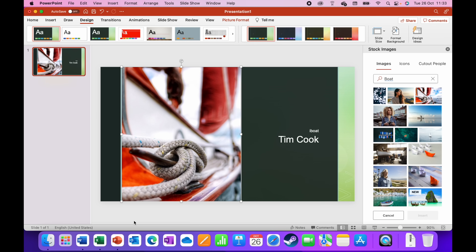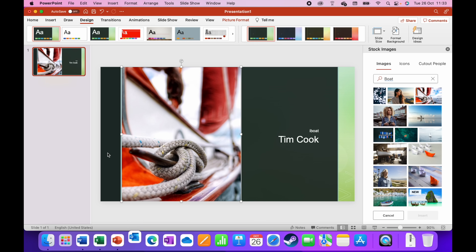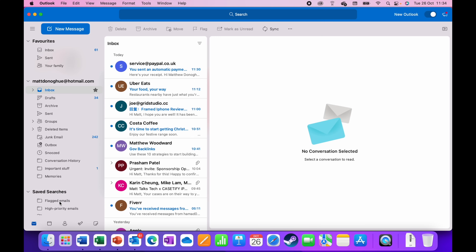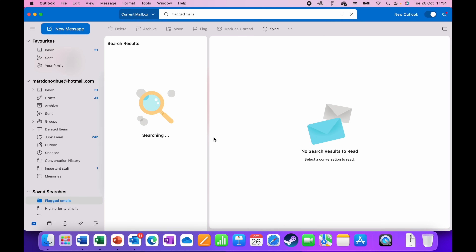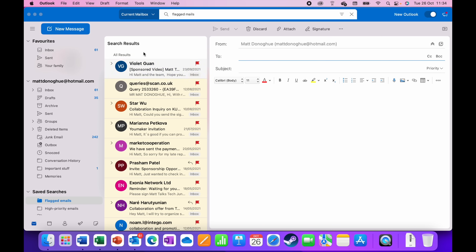Next up is Outlook — this will be my actual Outlook with real emails, so be warned. I'll open it up, go to my flagged emails, and compose a new message. No problems there either.